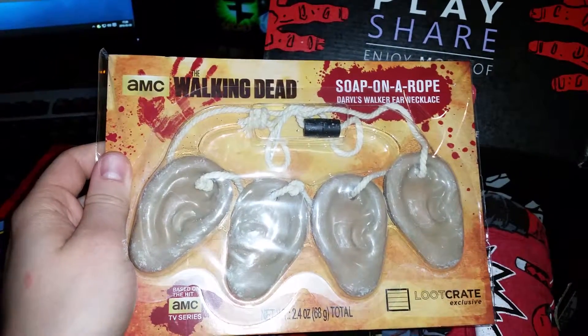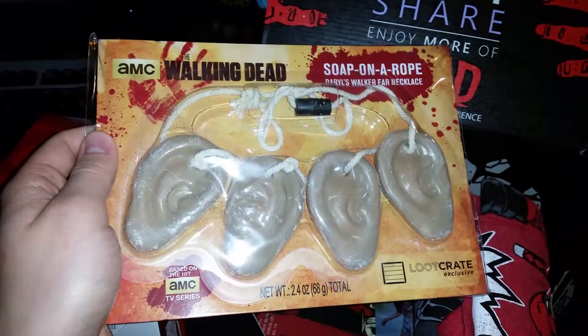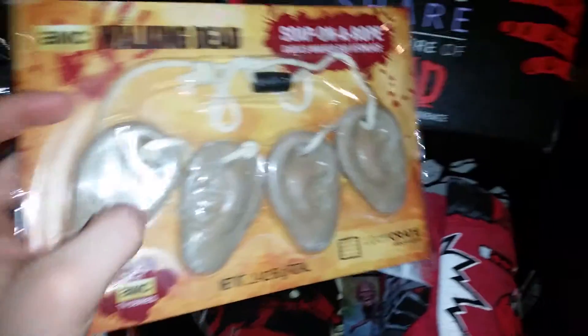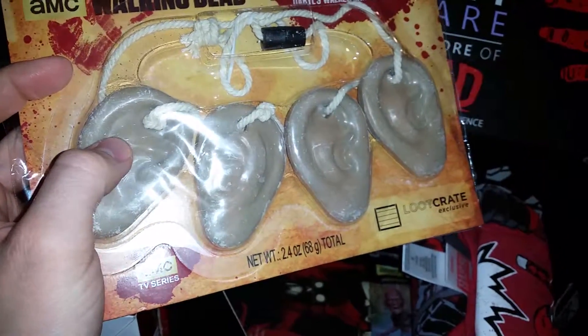Soap on a rope — Daryl's walker ear. What the hell? Is this soap? Is this actual soap? What? Is this soap you wash your hands with?